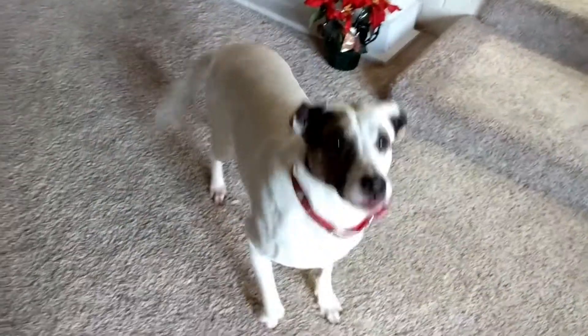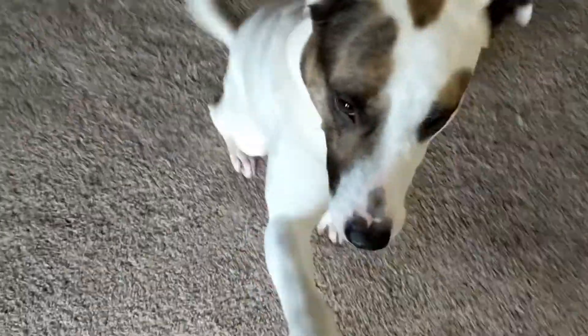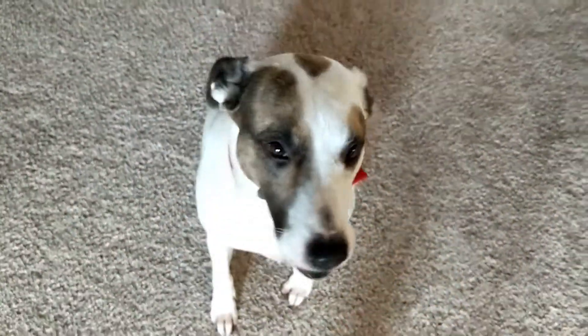Moment of truth — the taste test. I don't know who I'm going to have taste test these. Are you a good girl? You have to show everybody your tricks. Sit down, roll over — good. Shake — good girl. Speak, speak, turn around — good girl. Sit, easy — good girl. Do you like it? Do you like it? There you have it, folks — dog approved!